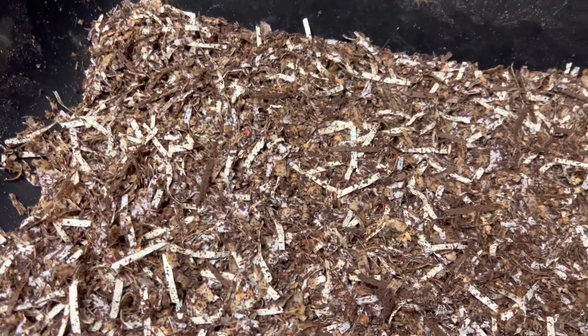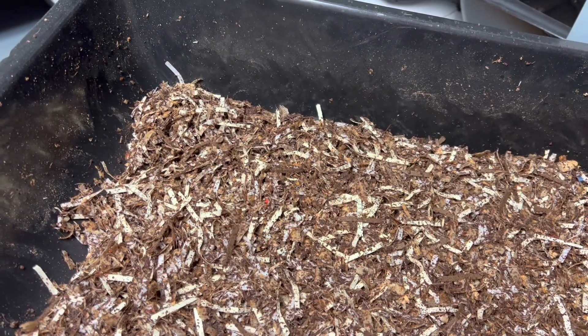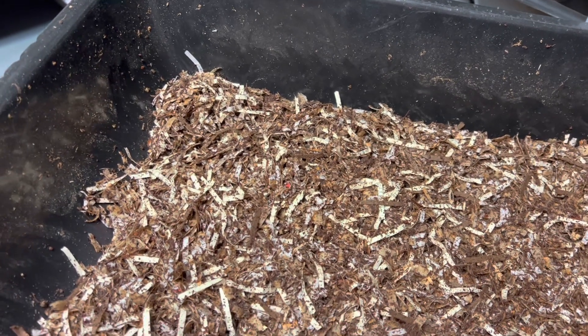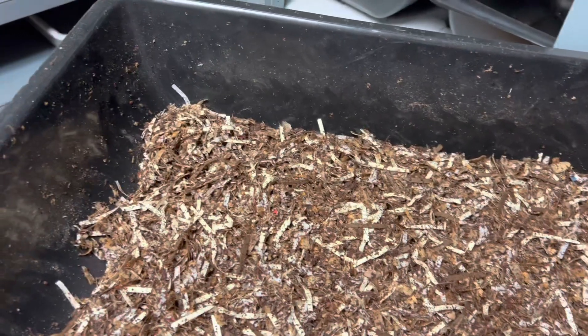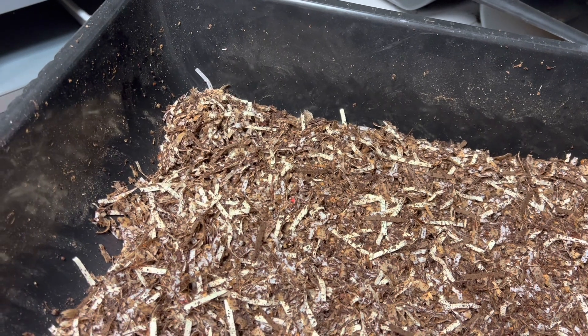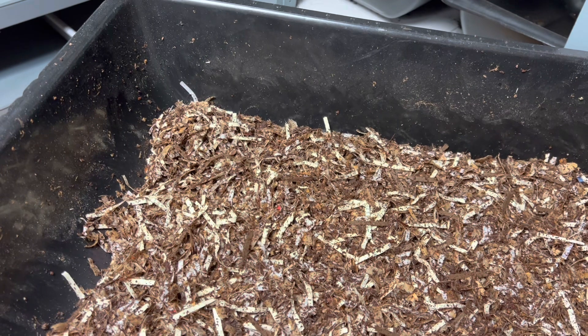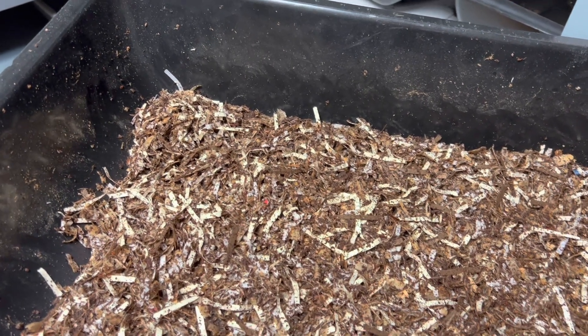Worms do like rabbit manure. It's also a cold compost, which means you don't need to pre-compost it — let it heat up, cool down, and then feed it to your worms. You could just throw it right in. Now don't do that with chicken manure, horse, or cow. That stuff you have to pre-compost. But rabbit manure doesn't heat up like that.